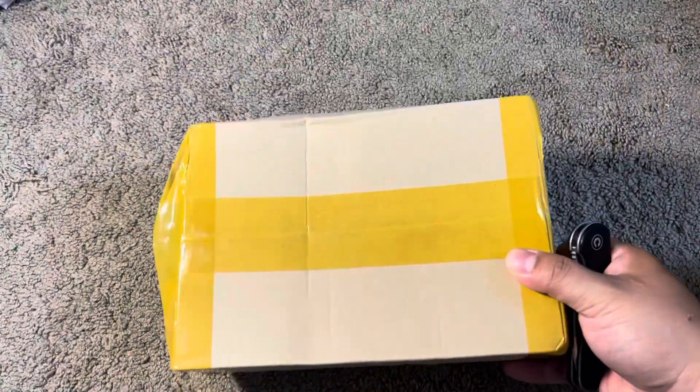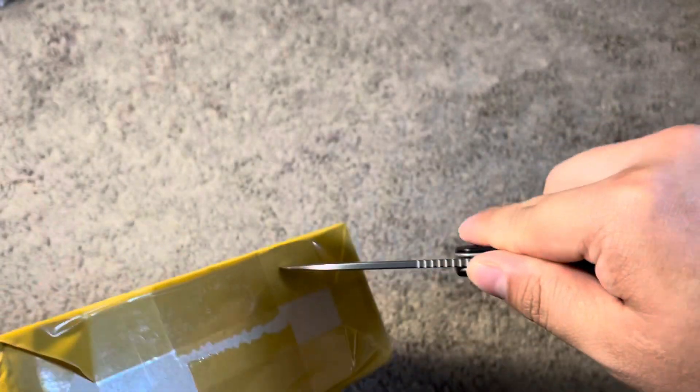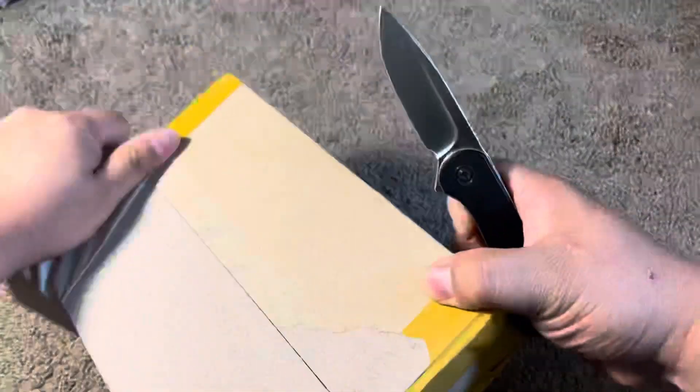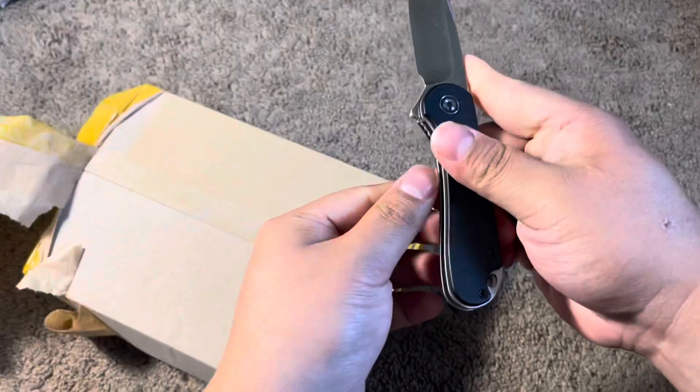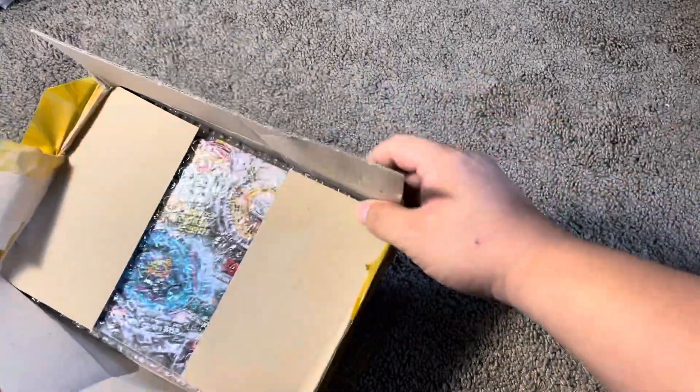What's going on guys? In this video, I got a package right here. It says Sonokong. I got this on Amazon for like $49. So I'm really curious to see if it is a mid-fake or not, because I feel like the set should not be this cheap.